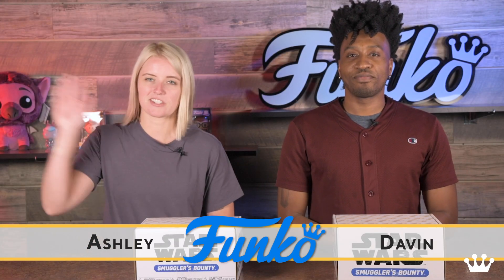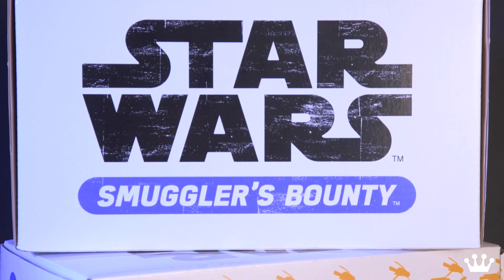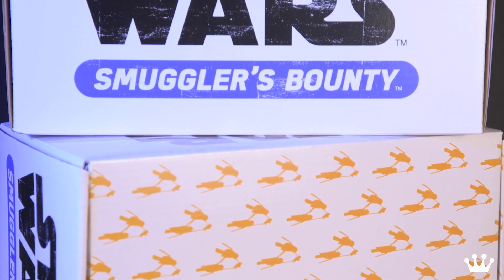Hey, what's up guys? I'm David. Ashley here. And we're here with an exclusive unboxing of our Smuggler Bounties pod racing box, which is exclusive to Amazon.